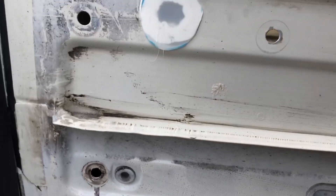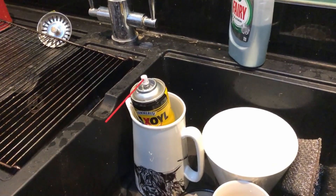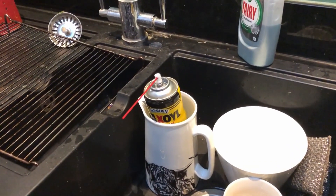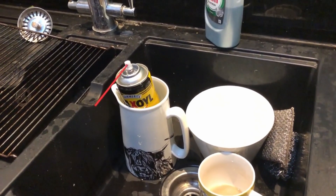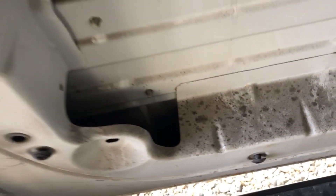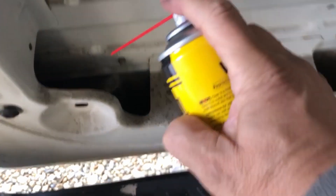I just need to Sikaflex all these little things and we'll shove it back on. Another good idea: whatever spray you're using, stick it in warm water for five minutes — it does tend to come out much better. The wife's out shopping so she ain't seen what I'm doing! I'm just going to heat the can for a couple of minutes and then spray all down here just to give it that little bit of extra protection — comes out pretty good.